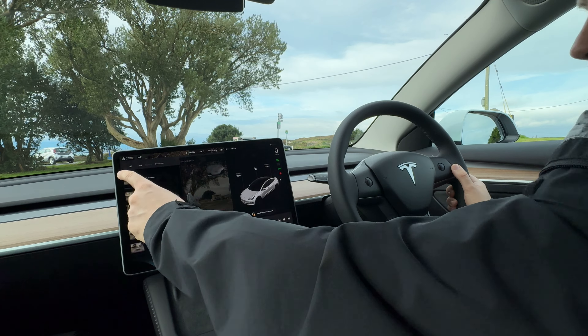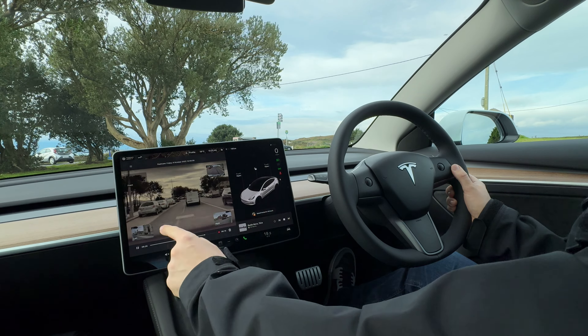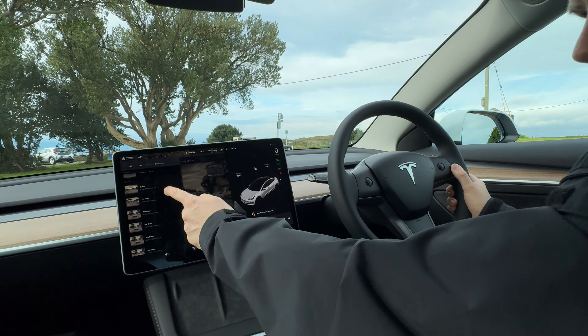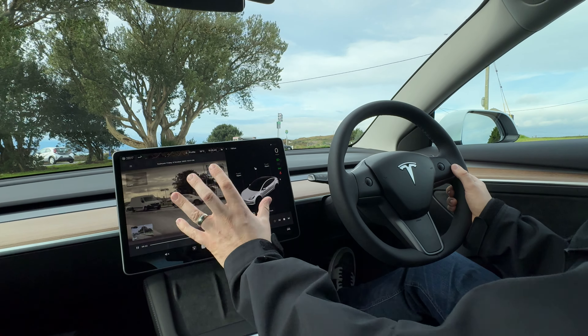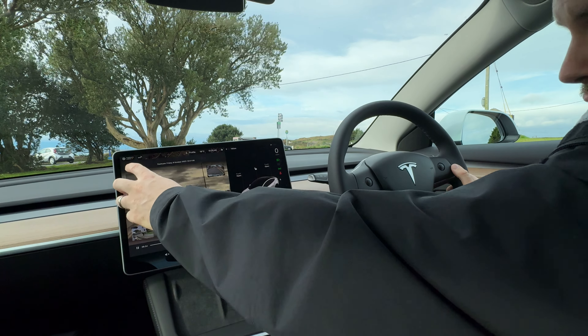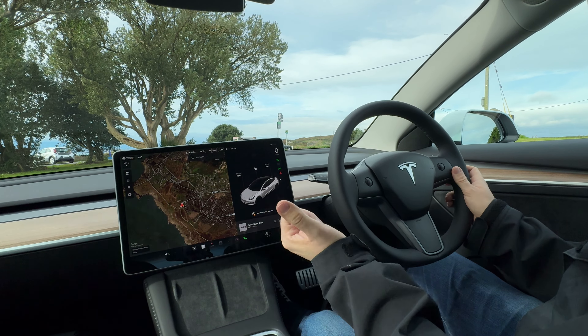There's no access to the rear from a ski hatch point of view — maybe Elon isn't a skier. The rear of the Model 3 is exactly the same as a standard car. It doesn't matter if this is a performance — there's no other way of telling inside. Business as usual — not like a BYD.